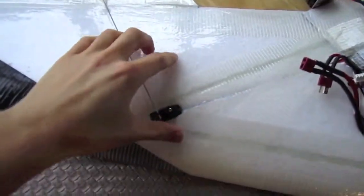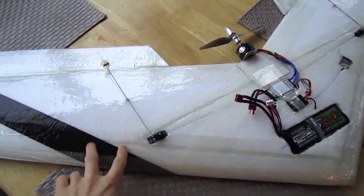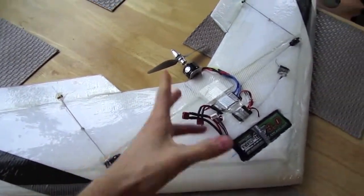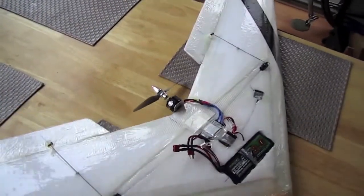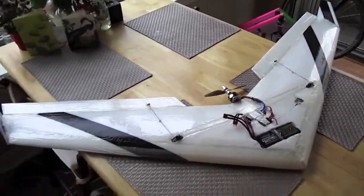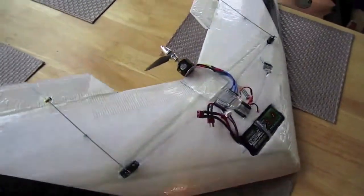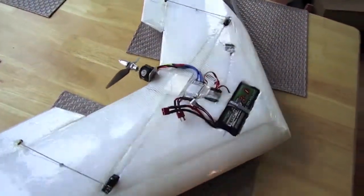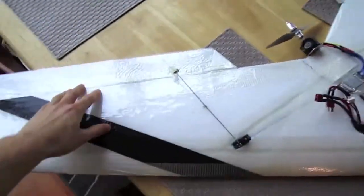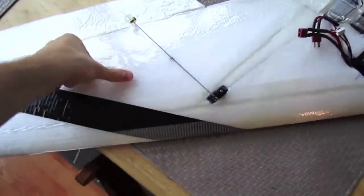It's made out of EPP foam that you put together and laminate. It's got fiberglass spars that it comes with and you assemble. They actually use these planes for full contact air combat. I've seen guys nose these planes into the ground at like 80-90 miles an hour and they literally just bounce and you throw it back up in the air. Extremely crash resistant — this foam can put up with anything.